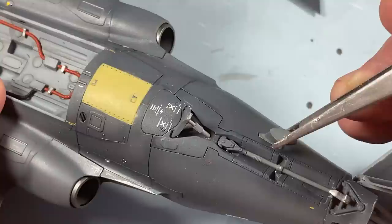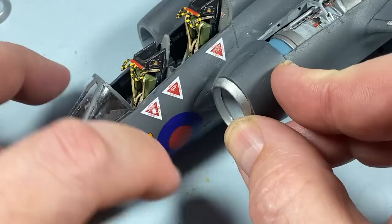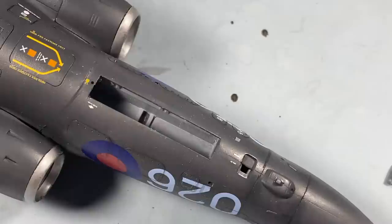Right back here there's an aerial that sits in. Another thing I'm going to put on now are these inlet lips for the engines - I've pre-painted them in silver and they just sit right on the front end of the inlets, like so.